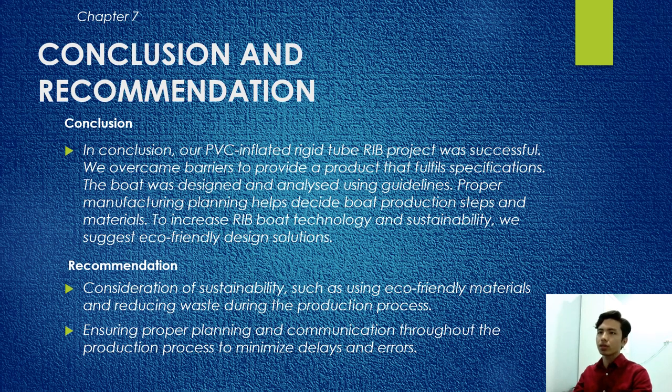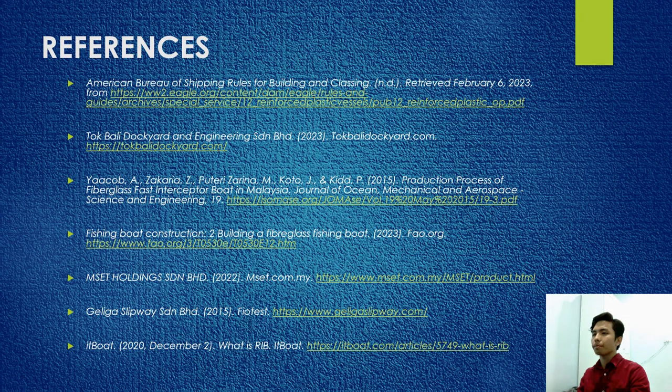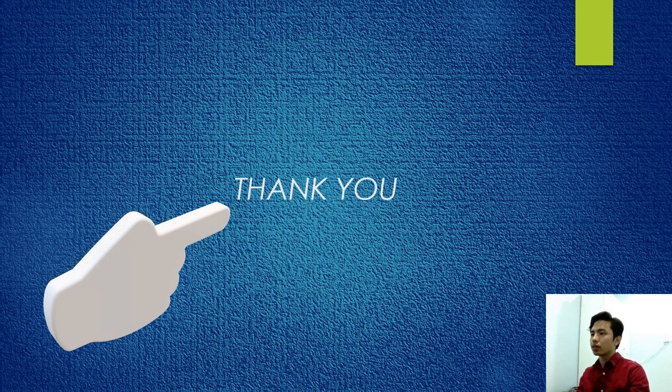Chapter 7: Conclusion and Recommendation. In conclusion, our PVC inflatable rigid tube RIB was successfully produced, delivering a product that fulfills the specifications. The boat was designed and analyzed using guidelines; proper manufacturing planning helped decide production steps and materials to increase RIB boat technology and sustainability. For the recommendation, consideration of sustainability such as eco-friendly materials and reducing waste during the production process is advised, along with ensuring proper planning and communication throughout the production process to minimize delays.